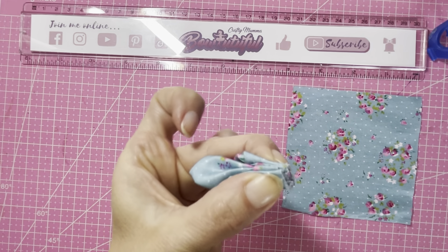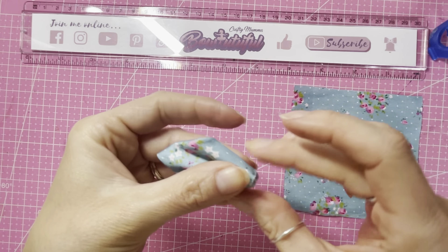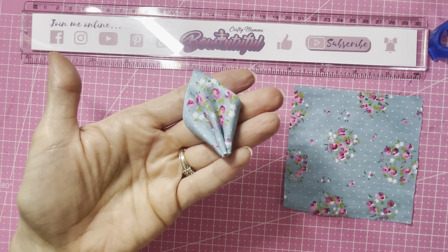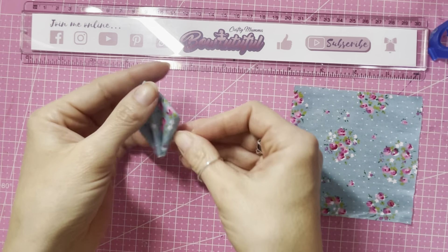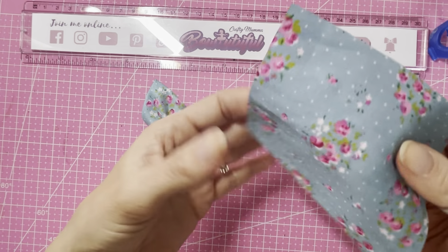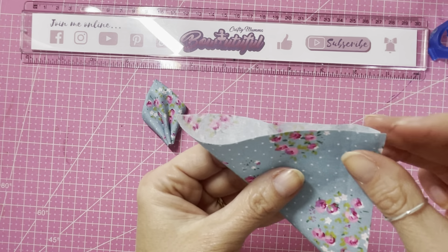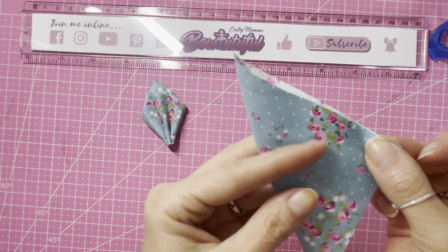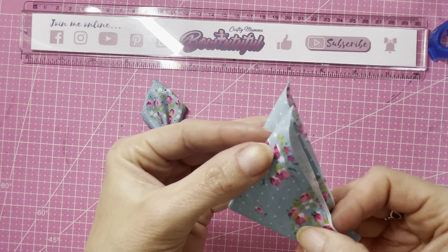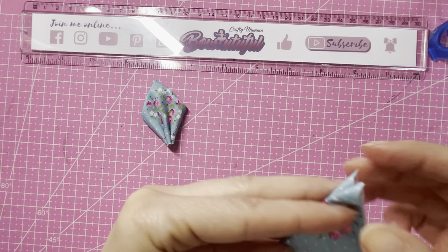So we have our two squares cut out. I'm going to take my first one — this is the one I'm going to make no-sew. What you need to do is fold the fabric in half diagonally to form a triangle, and then we're going to fold it in half again. I'm turning it over this way because I just wanted to see the pattern — I've got this nice floral bit here so this is going to be the front.